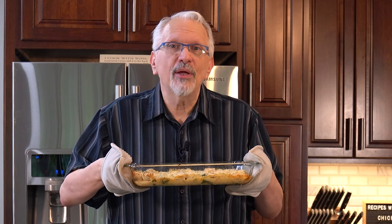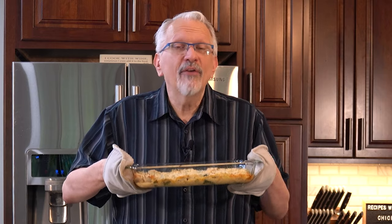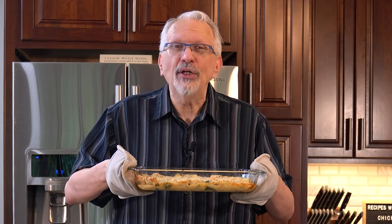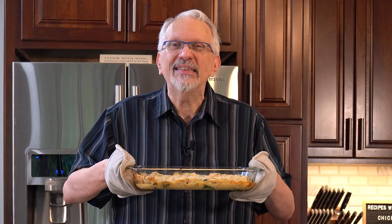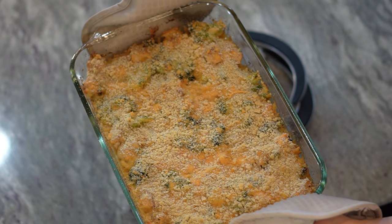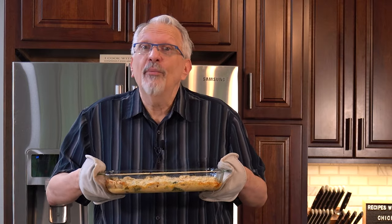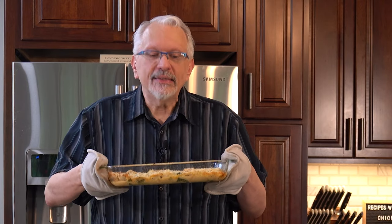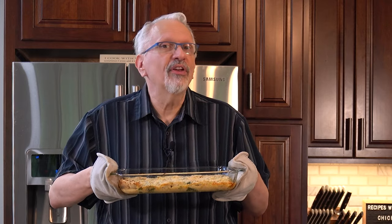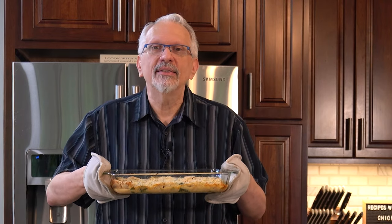Are you looking for a new way to cook up chicken breast? How about an old way instead? I've taken a classic and I've reduced the bites, points, calories, and macros. This is my take on chicken divan — however you like to say it. And no matter how you say it, this is delicious. So if you'd like to see how this is done, stick around because it's coming up next.